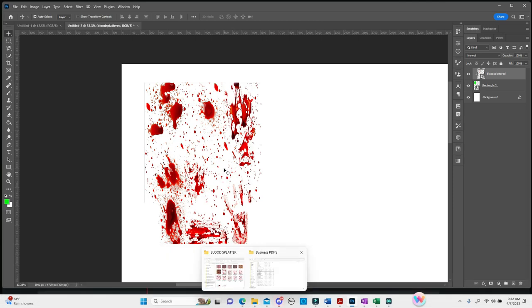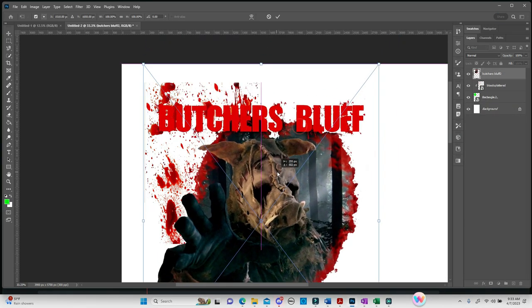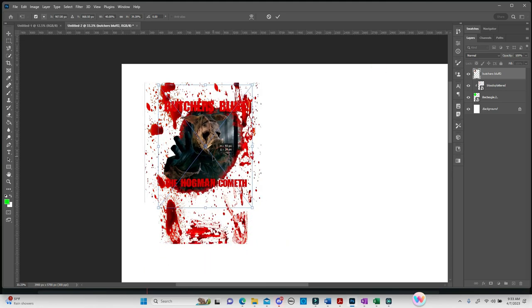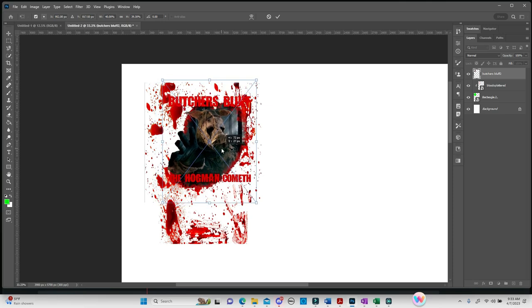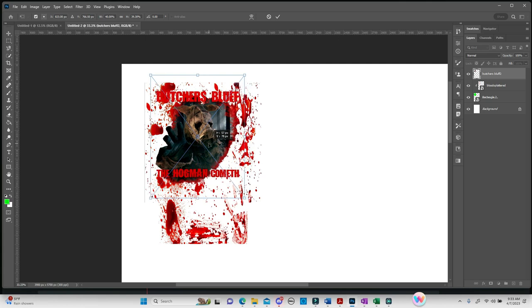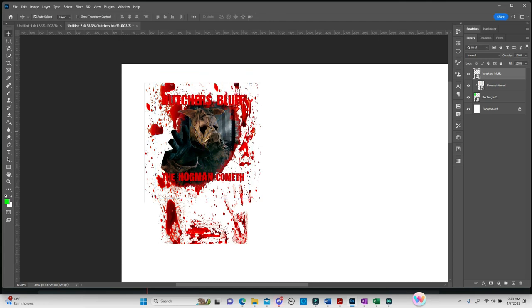Now we're going to bring in the file that's going to go over this background — just drag it over and make it a little smaller so it fits. One of the reasons I build my koozie templates and superimpose the background onto it is because now I'm guaranteed to have the top pattern nicely centered. As you move it around, that little purple or pink centering bar keeps showing up, telling me I am perfectly centered on this koozie.